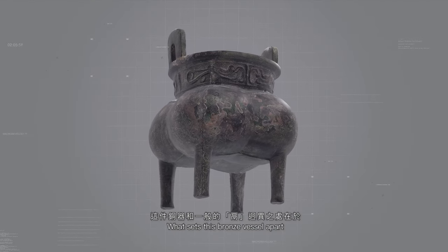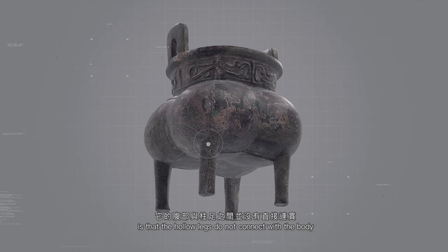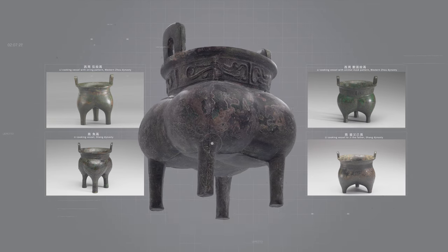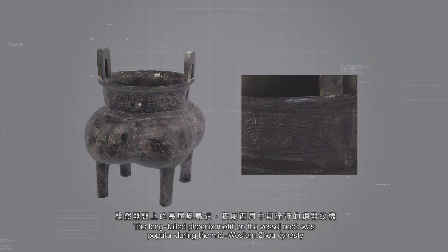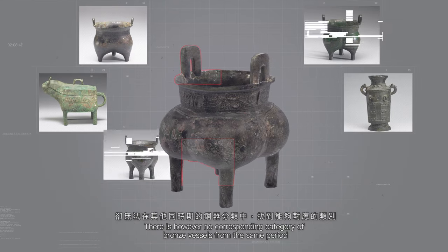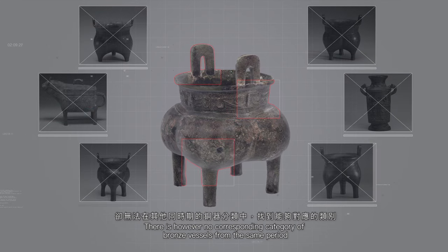这件铜器和一般的立迥异之处在于，它的腹部与足足之间并没有直接连贯，而一般的立则是两处相连。虽然颈上的长尾凤鸟纹实属西周中期流行的铜器纹样，却无法在其他同时期的铜器分类中找到相对应的类别。